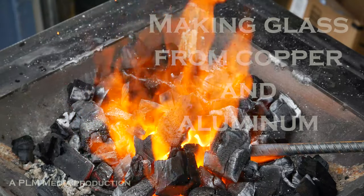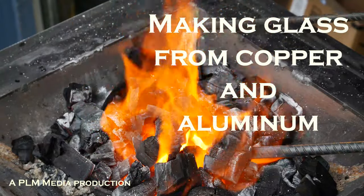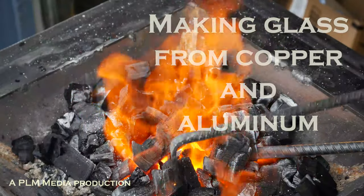It's alchemy, I tell you. Alchemy. I'm going to show you what can go wrong if you're trying to make an aluminum bronze, so let me just show you what I got going here and I'll show you how it goes bad.